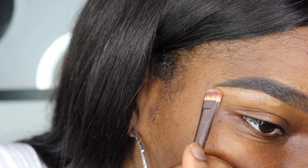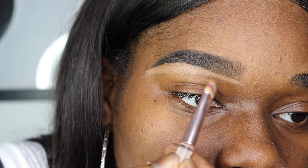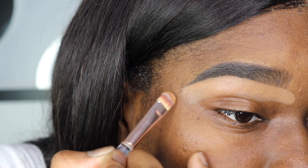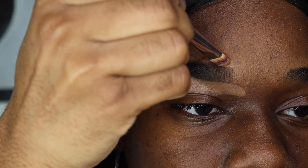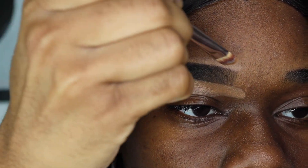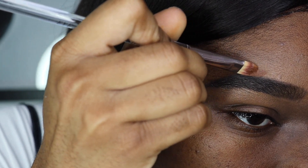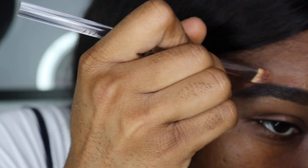Now I'm going in with the matte concealer to conceal the brows, starting at the arch and working my way towards the front, then blending it out. This is what gives you that fake arch look. You want to conceal the top of your brows, and as you get towards the end of your brows you want to go in with the darker concealer — that gives a more natural look. You don't want to use a lighter concealer towards the ends because then you're going to get floating brows, and we don't want that.